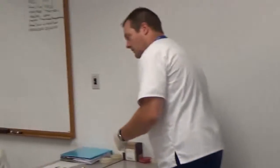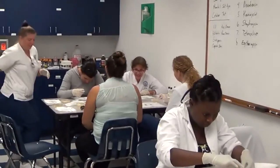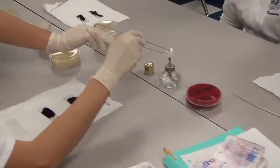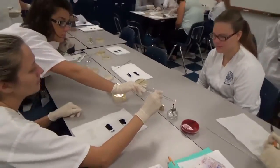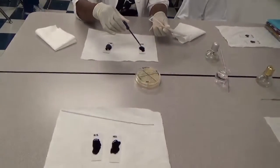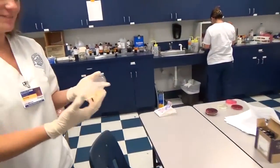This is the microbiology class. Dr. McGarry, hi! What is it that your students are doing today? Fantastic! What is that you have there?